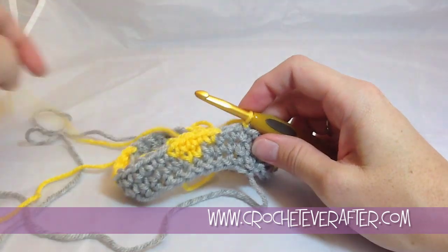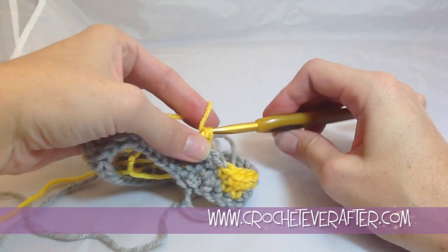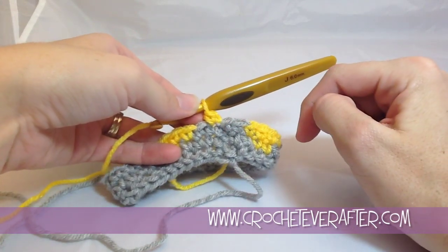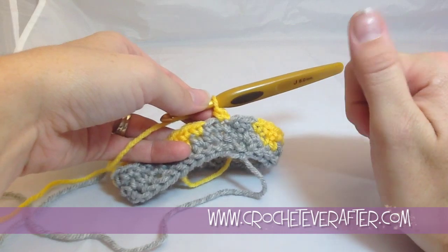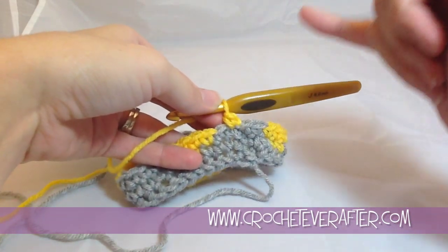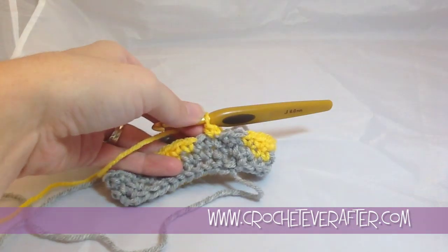It'll make sense once you see that tutorial. Then do your first single crochet. As you can see, we no longer have that spike of yellow that we had earlier, and it's going to give us a much better picture overall when complete. Because if you had that spike every single row, you'd start seeing a little dash in your picture. This keeps it cleaner. And that's the clean color change.